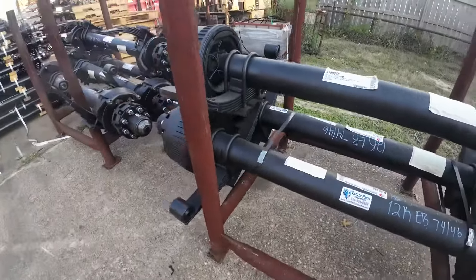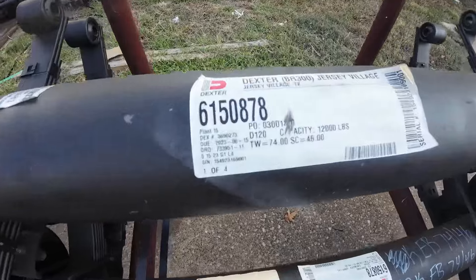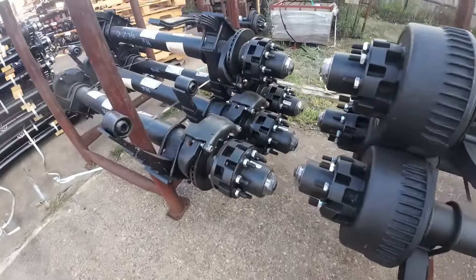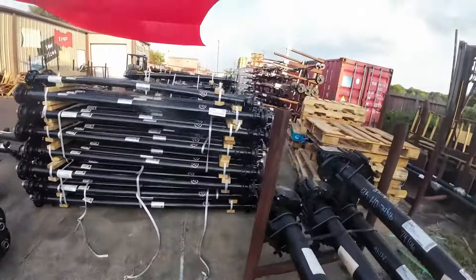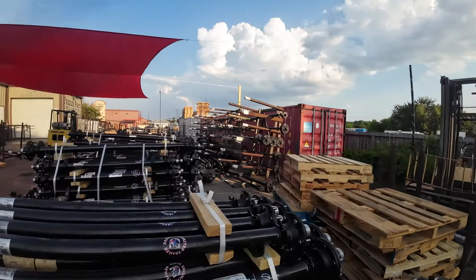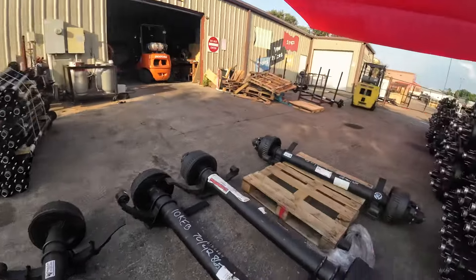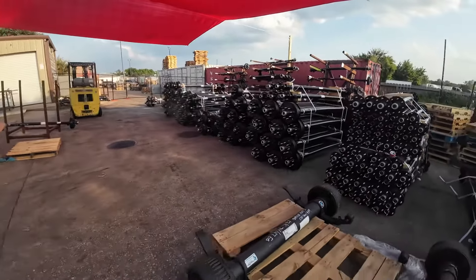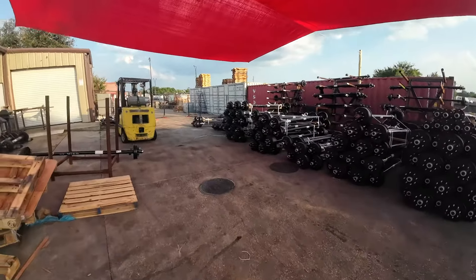These are 12,000 pound Dexter axles, some more 12k Dexter hydraulic disc brake axles, and then there's a bunch of stuff on that shelf over there, so this is what we got outside today.